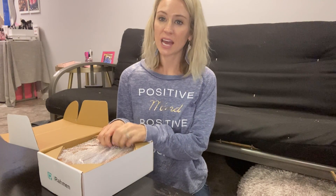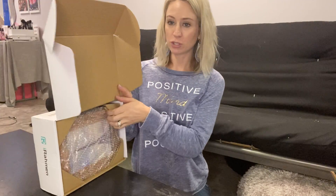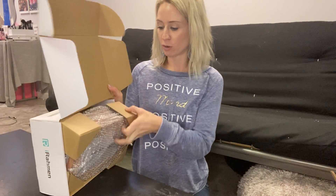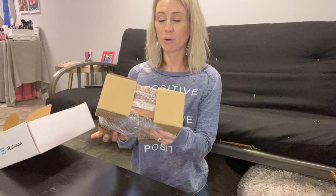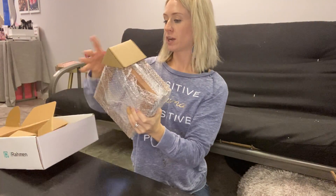I am here reviewing these 5x7 frames. When you get it, it comes in the box. The nice thing I like about it is the packaging, because whenever you're getting anything glass, you want to make sure it doesn't break. I love their packaging for it because you can be ensured it's not going to break on you. It is going to be a pack of four 5x7 frames, and it comes very well packed.